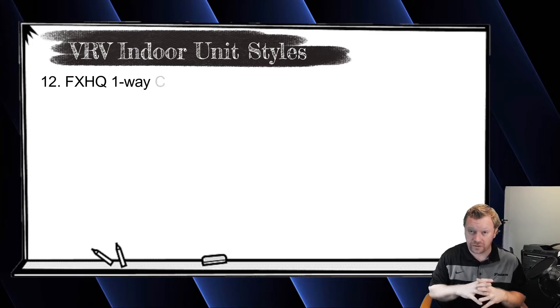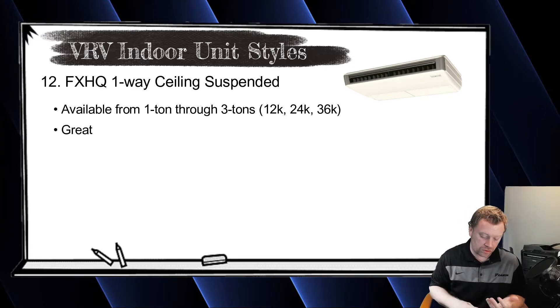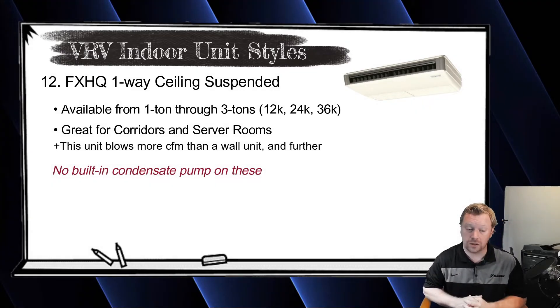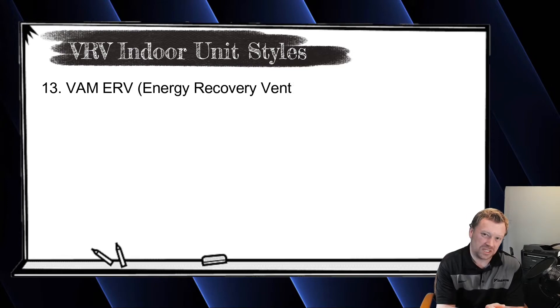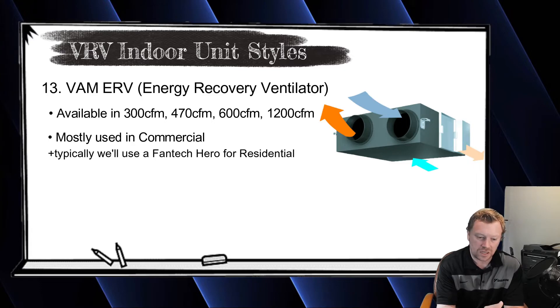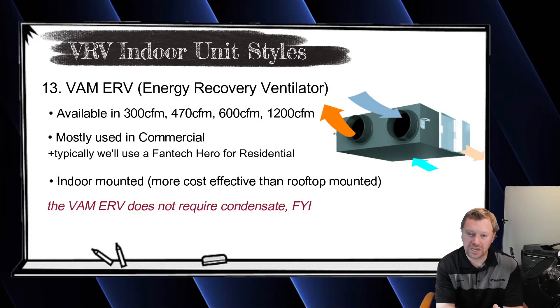The last unit is the FXHQ, another very old unit available in 1, 2, and 3 ton sizes. It's essentially a one-way throw ceiling-suspended unit — great for corridors where you need to throw air really far, and good for server rooms because wall mounts don't move as much air. The FXHQ units move a lot more air compared to wall mounts. There's also an ERV, though the smallest size is 300 CFM, which isn't always ideal for a home. For residential, the Fantech Hero is a good solution. For commercial, ERVs are available in 300, 450, 600, and 1,200 CFM flat horizontal units.